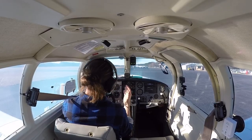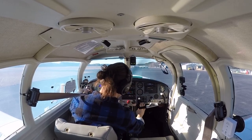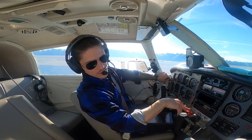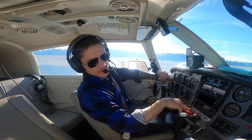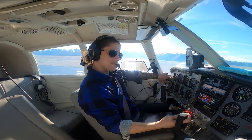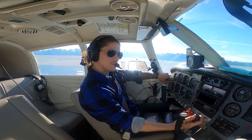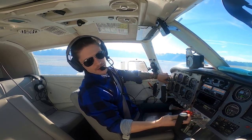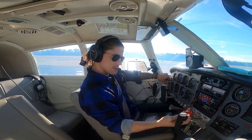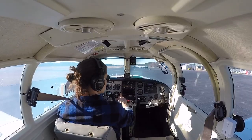It runs so good. Suction's good, pressures are good, RPMs are holding, everything's in the green, we're charging. Two left — good drop. Two right — good recovery. One left — good drop. One right — good recovery. Now comes the prop — watching manifold pressure. There it goes. Now watching oil pressure — and there it goes. That is a successful run-up.